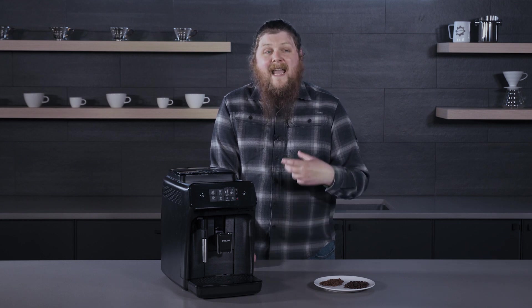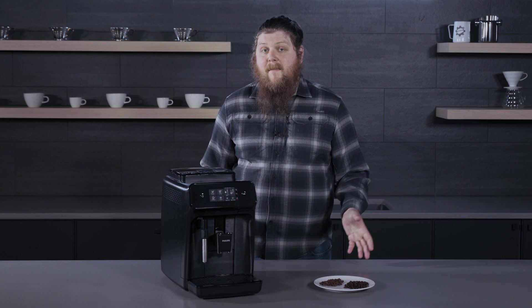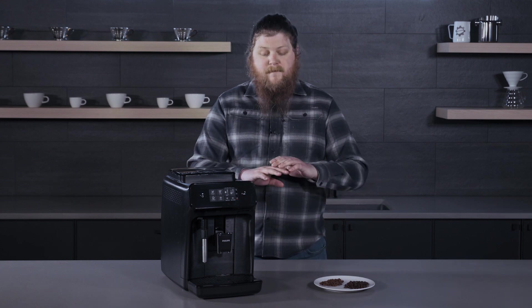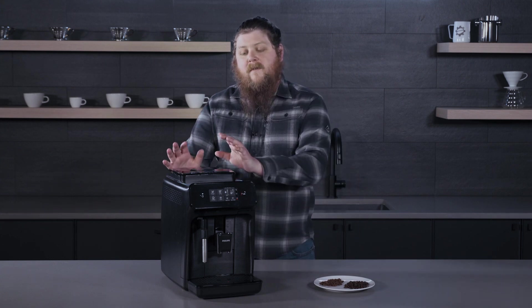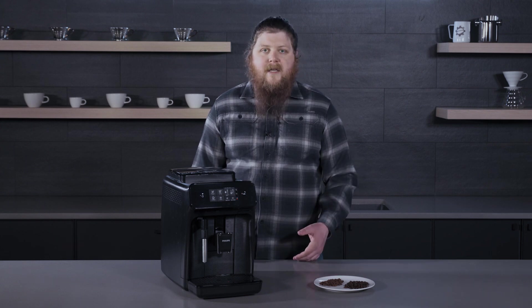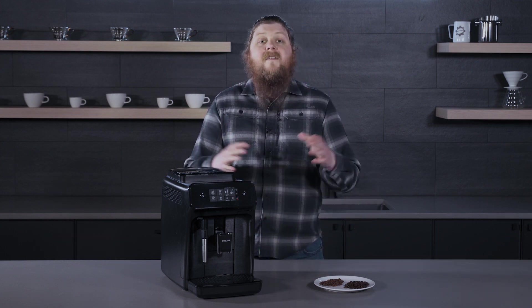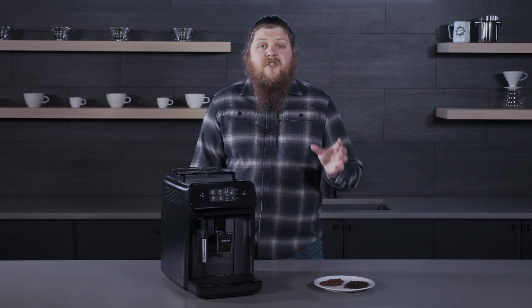Now we have a category of beans on our website called super auto recommended beans. These are beans that when we've tested them, they have no visible oil and are not too oily to use in your super auto. That's something that we update periodically, and if we see that a roast is now a little too dark and has too much oil, we swap it out. So you're going to be safe with beans from that category, and I highly recommend going there to check that out.